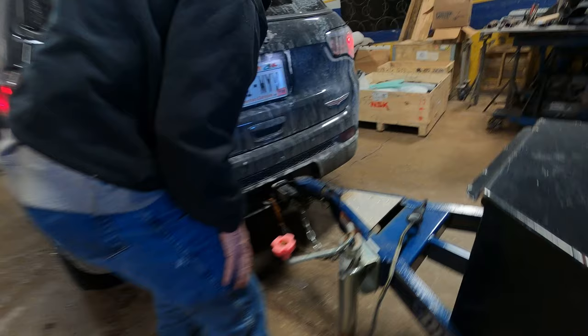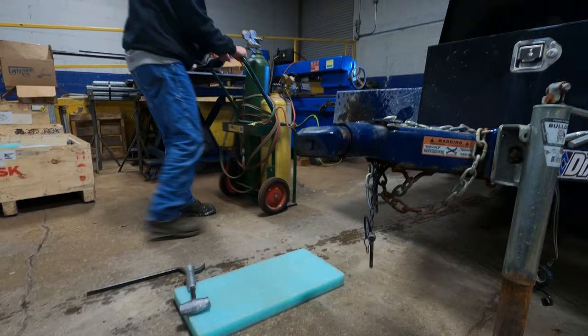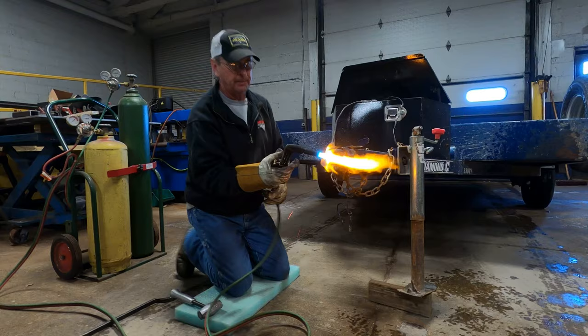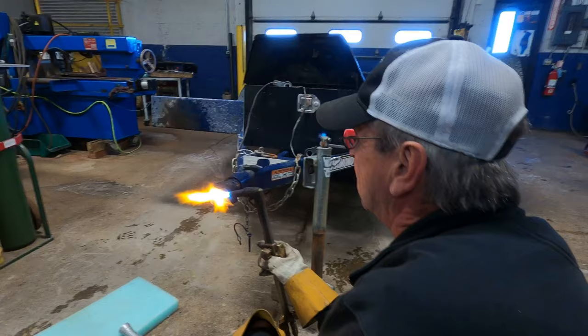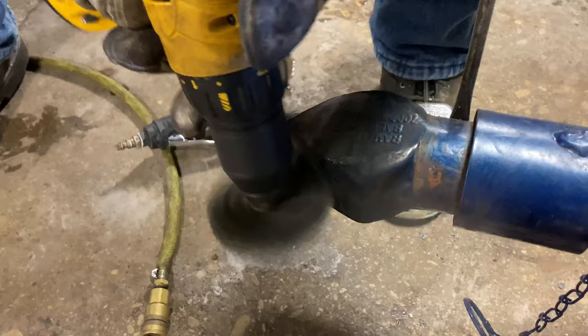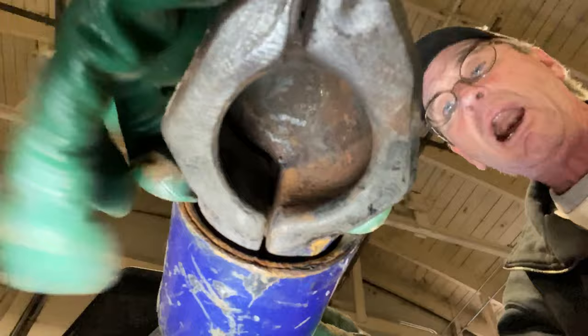Gonna need a crowbar to get it off. Pin it up here, and it opens up this way. Much better. How'd that work?